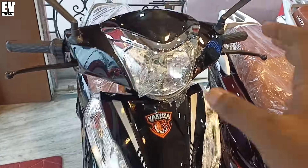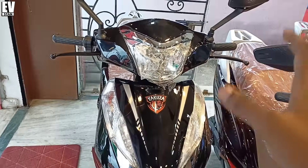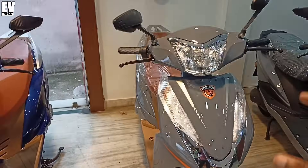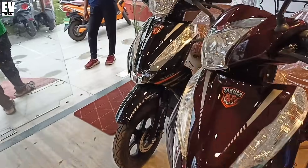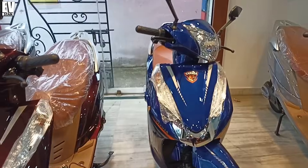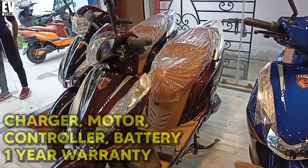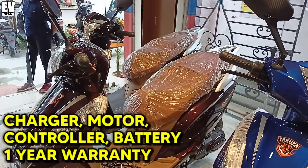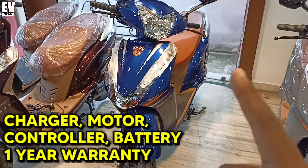You can see a lot of color options — 3 to 4 color options available. You can see black color, maroon color, blue color, and gray color. This electric scooter comes with a 1-year warranty on the battery, battery pack, and controller.